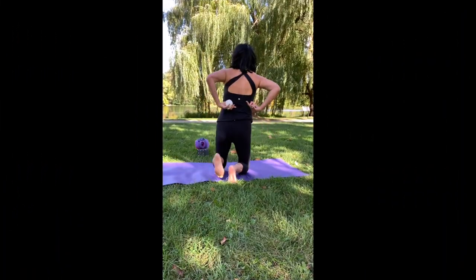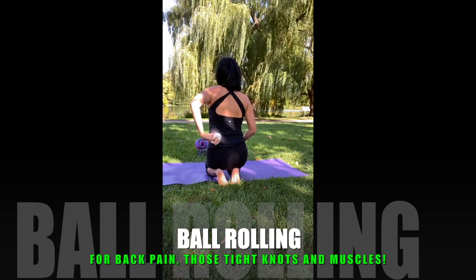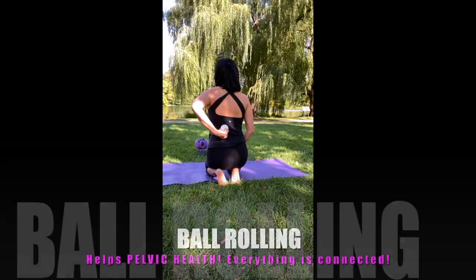In this area here, if you're sore in your lower back or your upper back along your spine, this is where you want to put the ball — roll gently on it and hold it there.